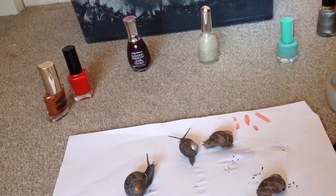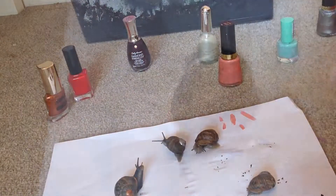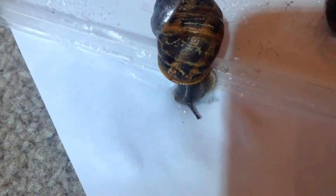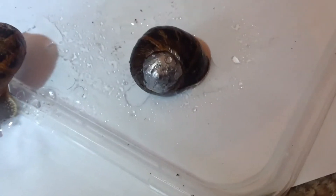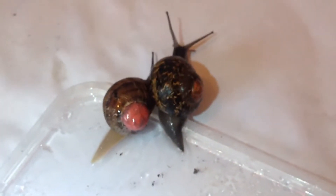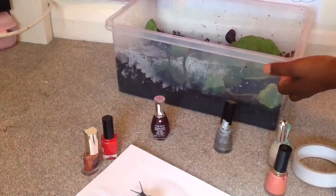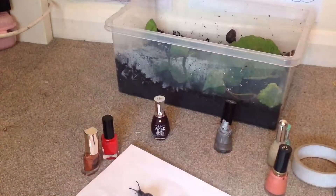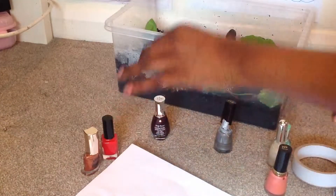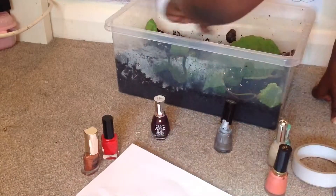The end result is that they kind of have like dirt shells. So this is Spirit, drinking the water that I sprayed down there. Here is Feather. Then there is Cobble and Rex. I'm going to put them back now. I need to take out the food — I'll do it when I'm done.